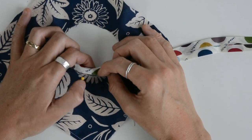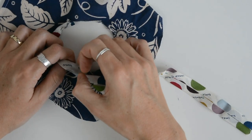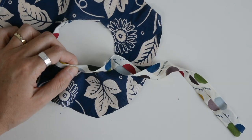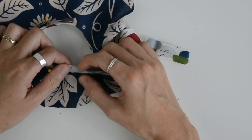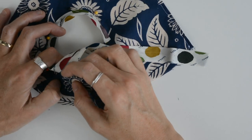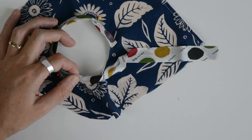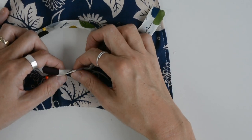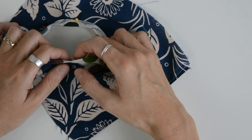I've gone for a very soft, lightweight bias binding. It doesn't particularly match, but that doesn't matter because it's going to be against the skin - no one's going to see it. I wanted something that was just really comfortable for the person who's going to be using it. Just keep pinning all the way around the opening. Once you've pinned it, you're going to top stitch it to secure. These bags really don't take very long to make at all. Once you've got your prototype and you know your sizes are right, they're really quick and easy to do.